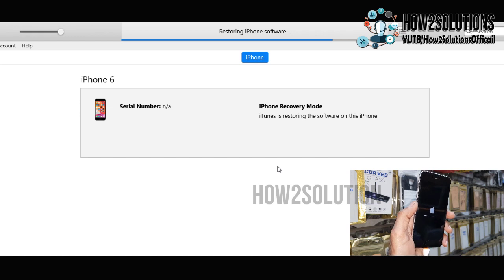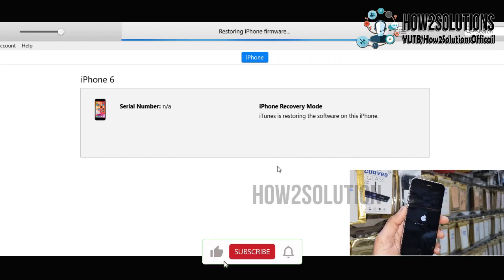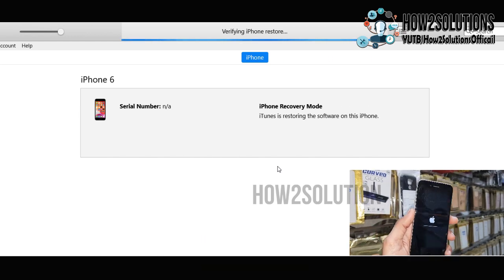Flashing is now underway. It has taken around 20 minutes to complete this process — I have fast-forwarded the clip to save time. I am using the latest firmware file to flash my iPhone. If you use an older firmware it will not be able to flash your device, because iPhone always requires the latest firmware.